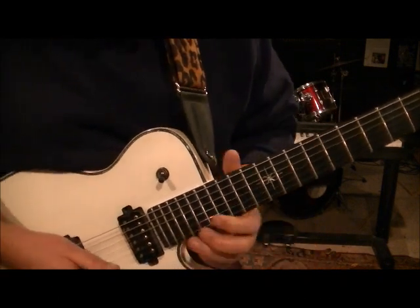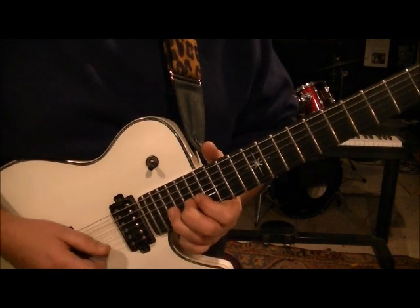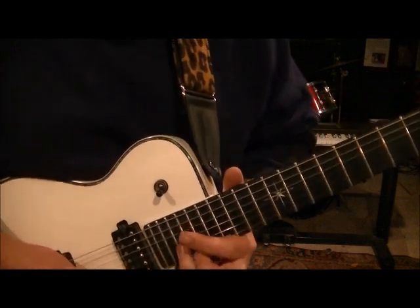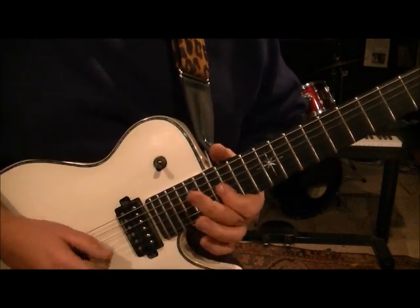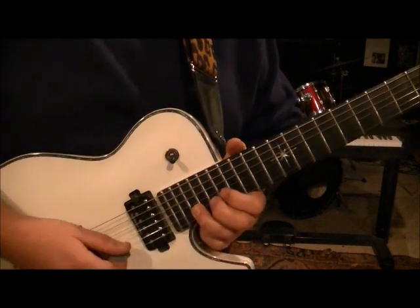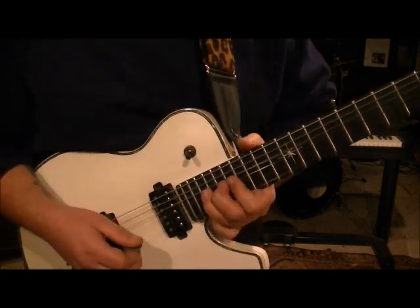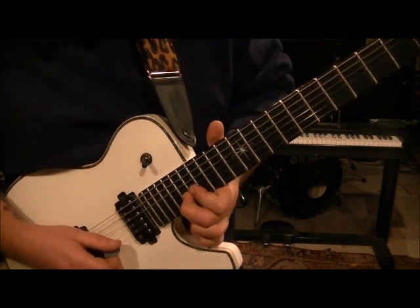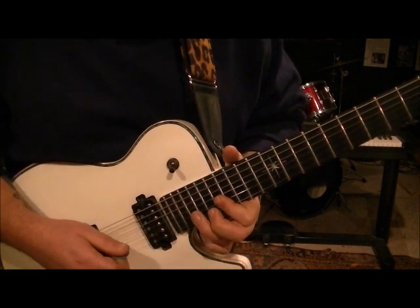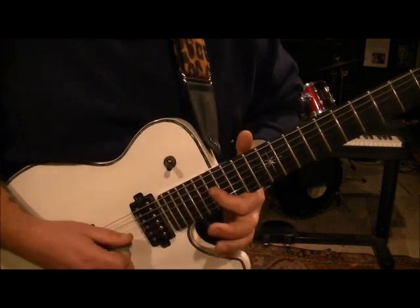Then go 17G. Here's the first part of that, and then the second one — start it over. Once you hit the 20B, you're going to pick it again, do a full step bend release. And then go 18, 17 on the B. And then pick 18B, pick 17B, and hammer to 18, pull off back to 17. And then go 19, 17G, and then 16G.